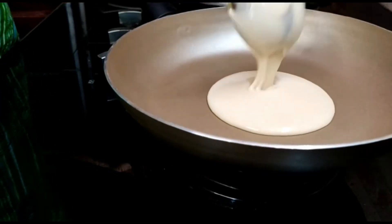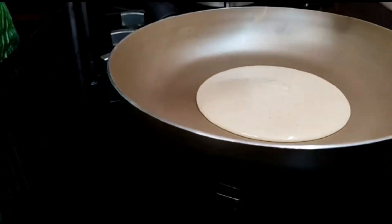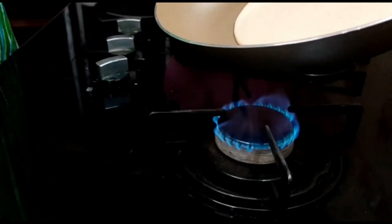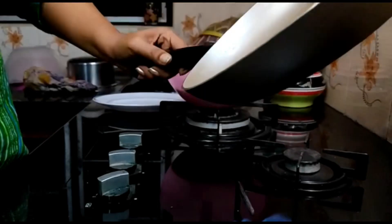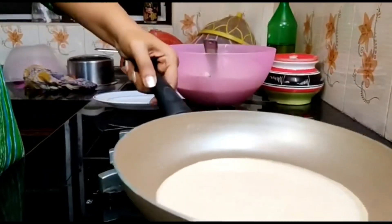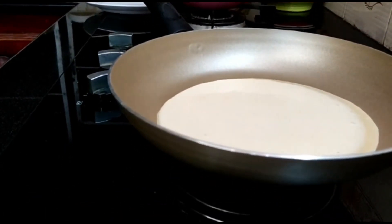By adding a pan, we will add a perfection. This is our trick. We need to keep the pot on the ground and place the pot on the ground.